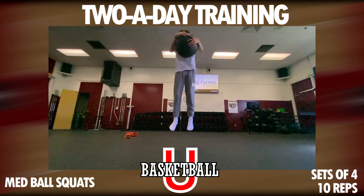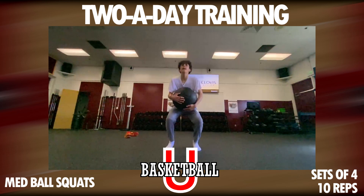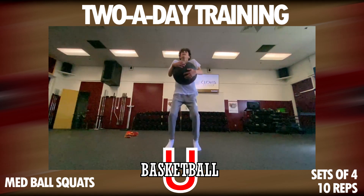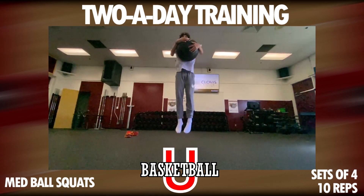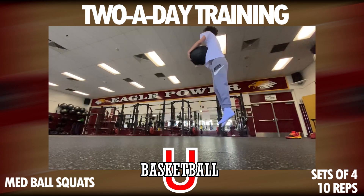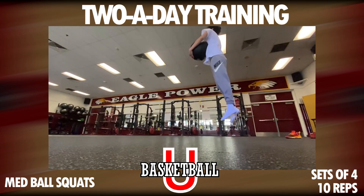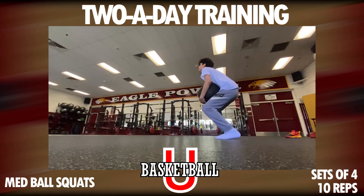For sets and reps on those: 10 reps and four sets of each. Then we're going to get into rebounding.